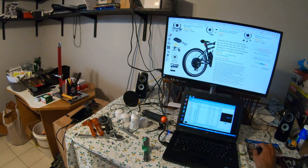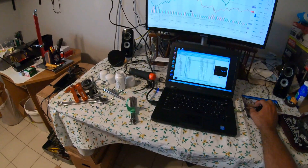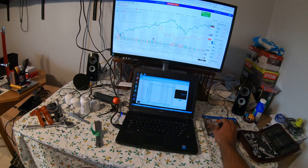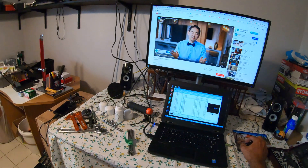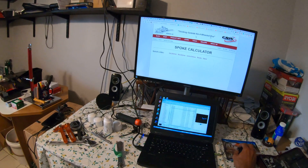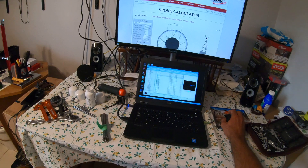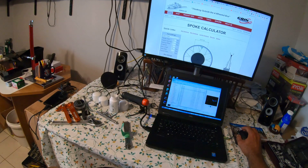I wanted to show you the website where I order these spokes from. The company is Green Technologies — they're from Canada. They deliver super fast. This is their spoke calculator, but you can also shop around and buy spokes made to size from other suppliers.